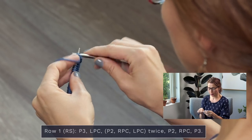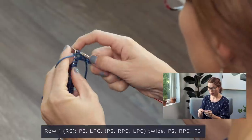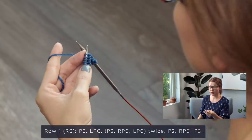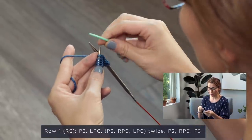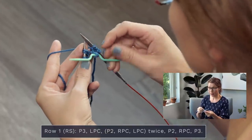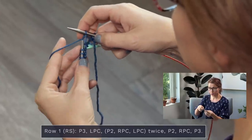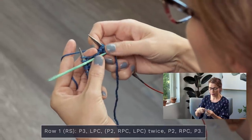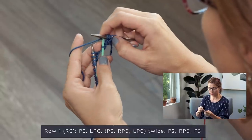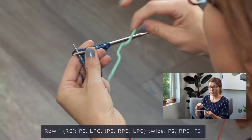We're going to start row one by purling three stitches — one, two, three. Then we're jumping right into our first cable. We're going to start with an LPC, which is a left purl cross. Drop your right needle, grab your cable needle, and slip two stitches to your cable needle and hold those in the front of your work. Let those rest in the front. Now you're going to purl one, bring your yarn to the front, purl one. Now we're going to knit two stitches from our cable needle — slide those down to the end and knit those two stitches right off. One and two — that is our first cable worked.